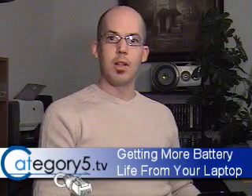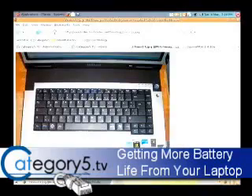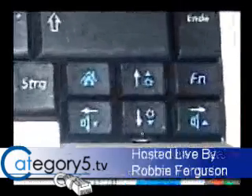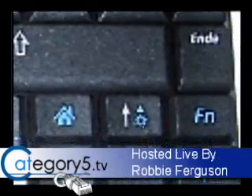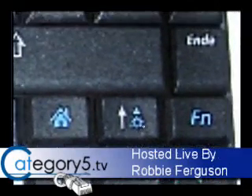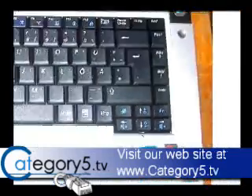Dimming your screen is very important. On any laptop you're going to be able to dim the screen. On this laptop you can see on the arrow keys — this one looks like a little sun with an arrow up, which makes your monitor brighter, and this one looks like a sun with an arrow down, which makes your monitor dimmer.